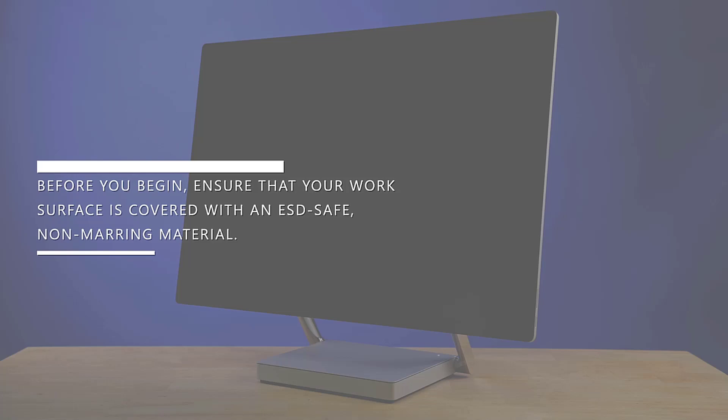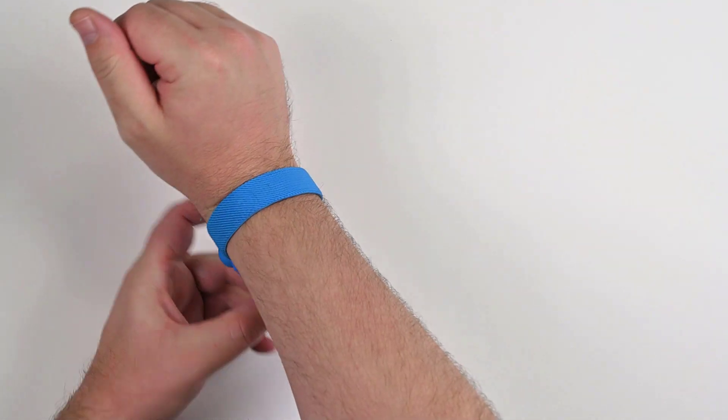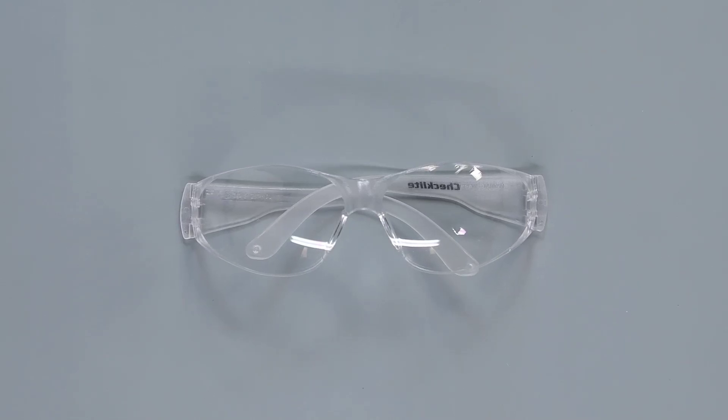Before you begin, ensure that your work surface is covered with an ESD-safe, non-marring material. Equip an anti-static wrist strap, ensure your work area is properly grounded and safe, and lastly, make sure you're wearing protective eyewear as a safety precaution.